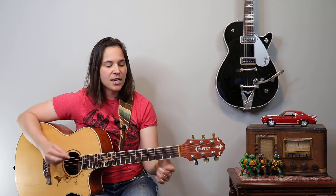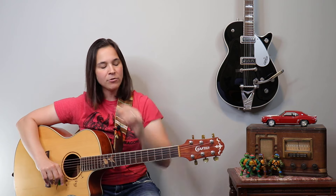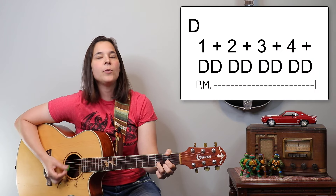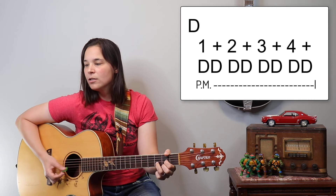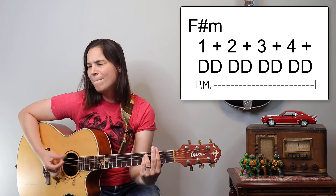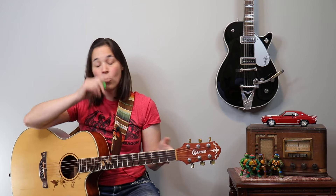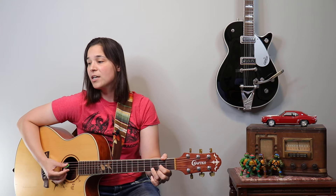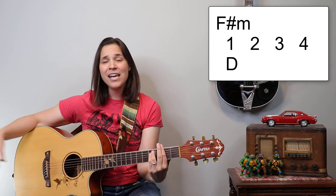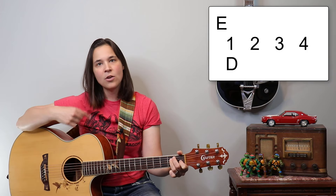Then we'd come to the verse and get really quiet — I probably wouldn't even play guitar at that point; my bass player would take it. The song comes way down dynamically. So I might switch to a little bit of palm-muted eighth notes — you hear how that brings the dynamics down — or you could just do a single strum.